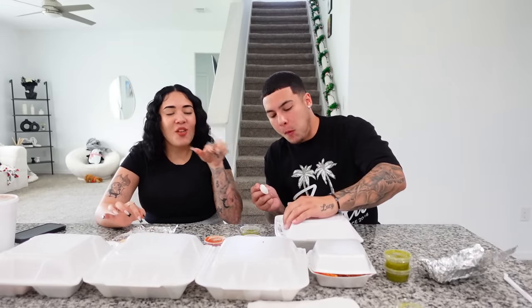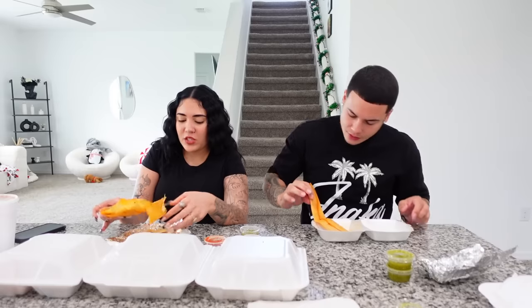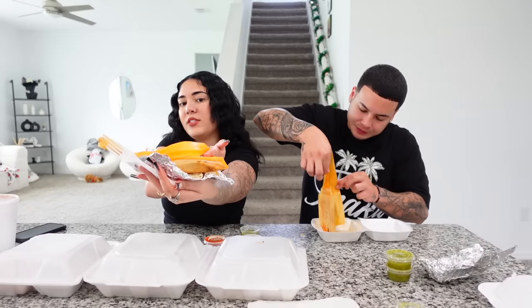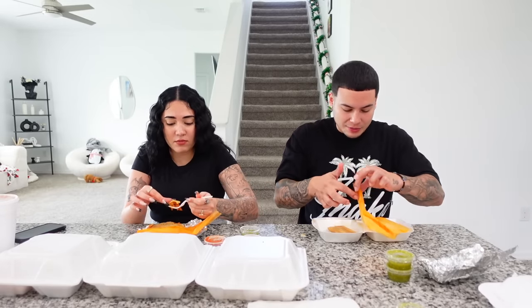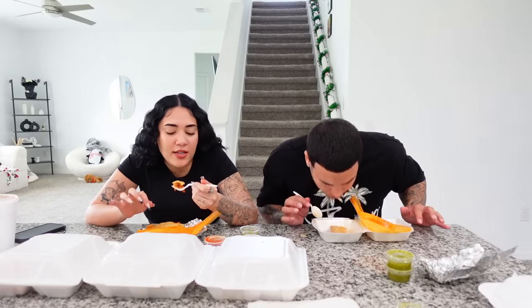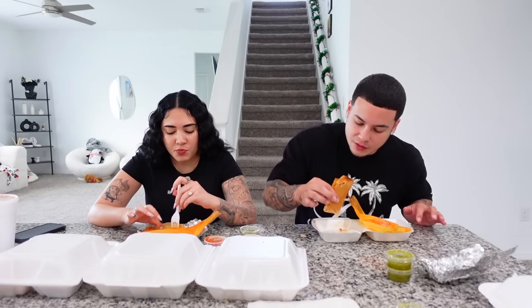Next one is two tamales — I got one each, they're both chicken. You gotta open it. What is this — a leaf? Yeah, it's like how we make pasteles, it's similar. It looks like a palm leaf. I open it up — oh, it's got a lot of meat in it! Compared to pasteles which you're always struggling to find meat in.